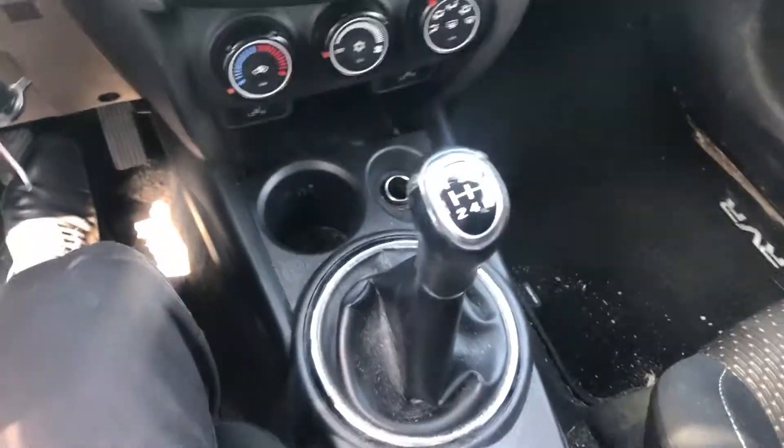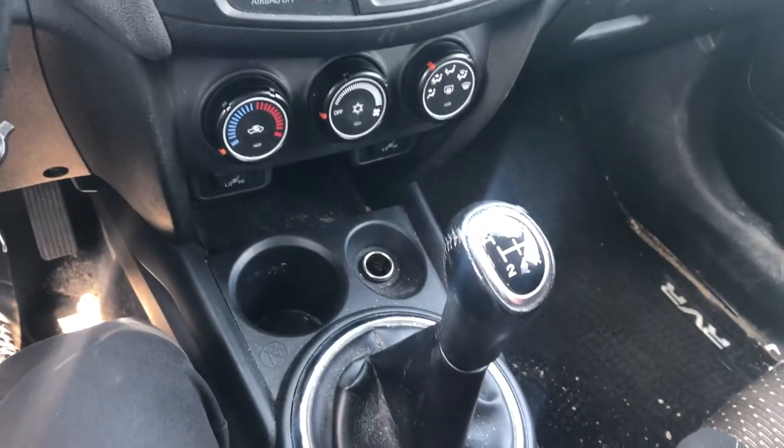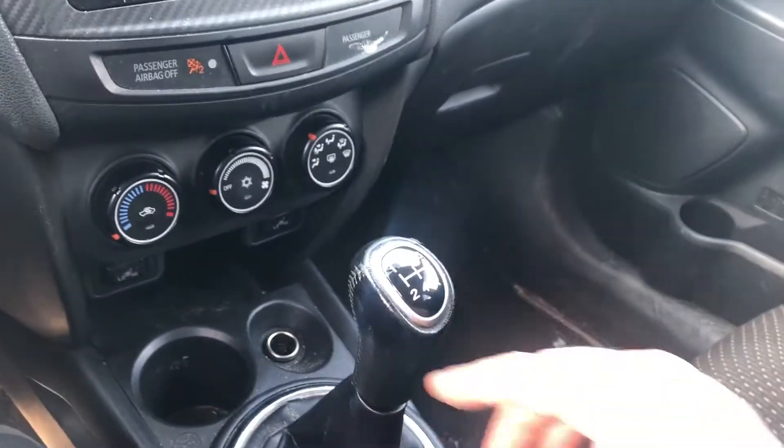It is a manual transmission, and personally, in an SUV, I actually love it — it gives you lots of control in the wintertime. And again, you can make this vehicle as fuel efficient as possible just based on how you shift, so there are good advantages to that.